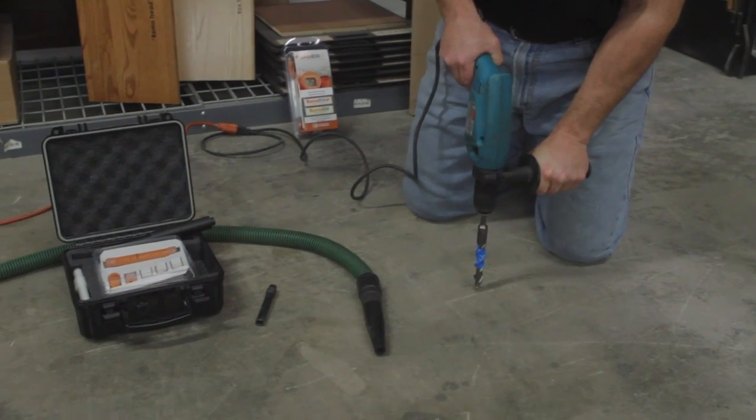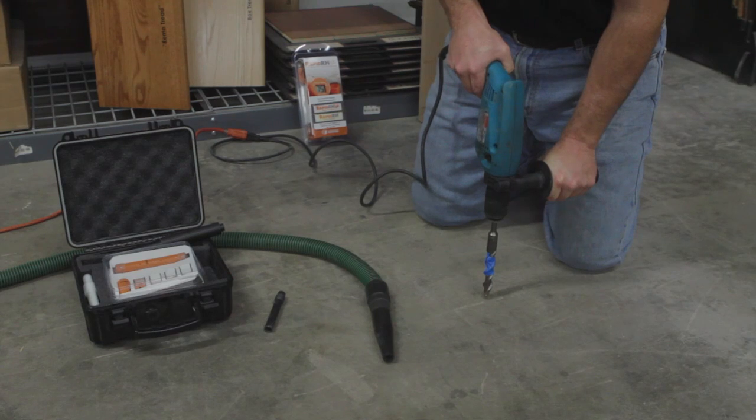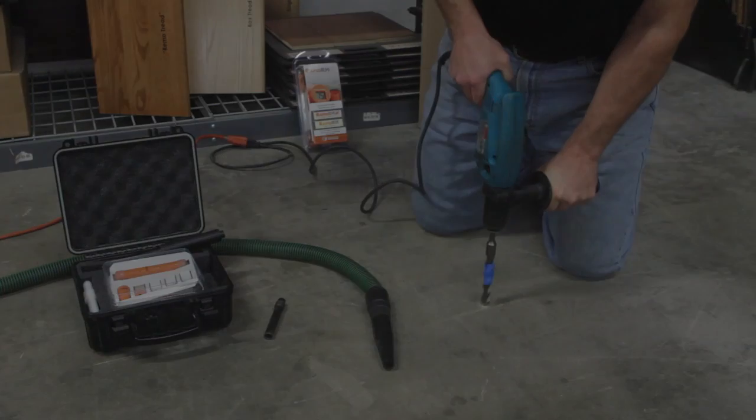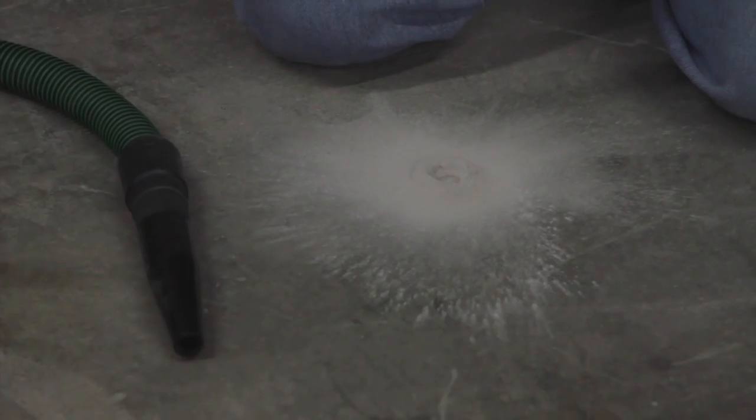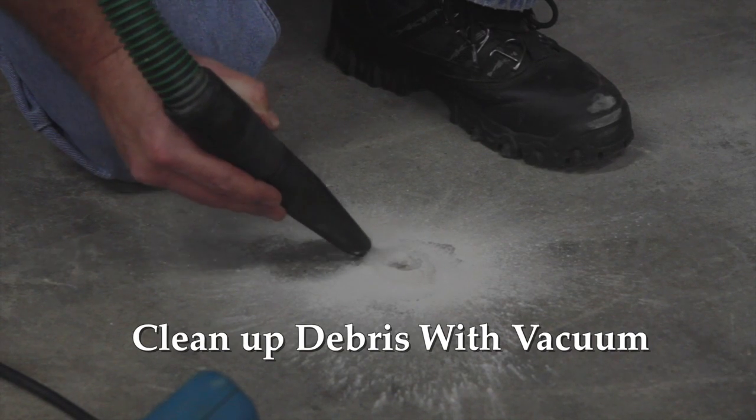We've got to keep this 90 degrees perpendicular to the floor and go down 2 inches. After drilling the hole, use a vacuum to clean up the debris.